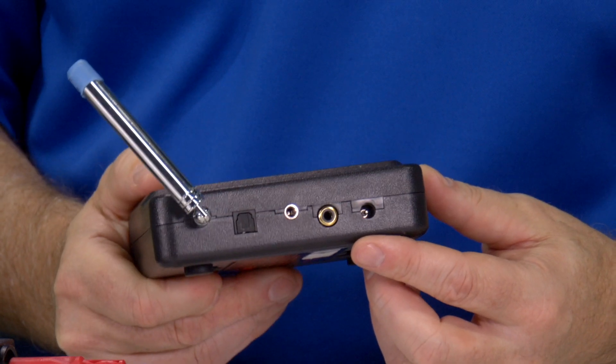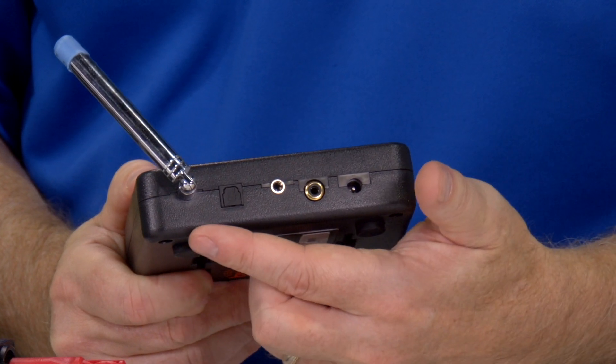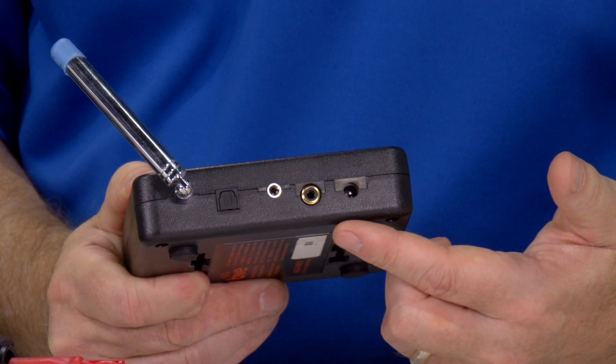I wanted to show you how easy these are to actually set up. Right out of the box, the BVE unit here comes with a power supply, a 3.5 millimeter male-to-male cable, and a wall mount. It also has on the back panel Toslink and SPDIF inputs in addition to the 3.5 millimeter.